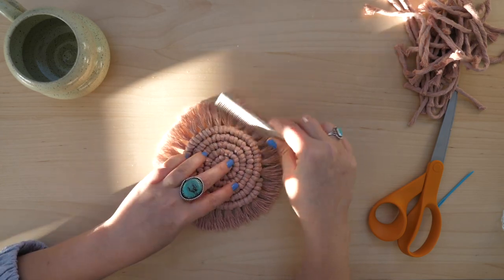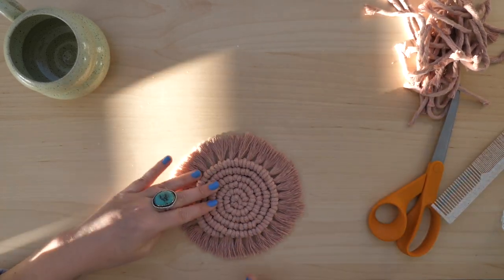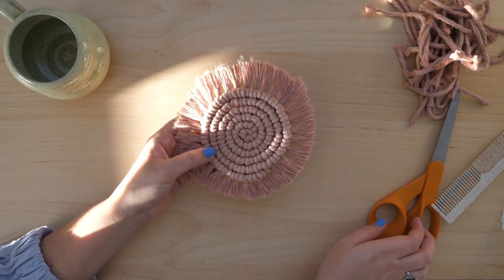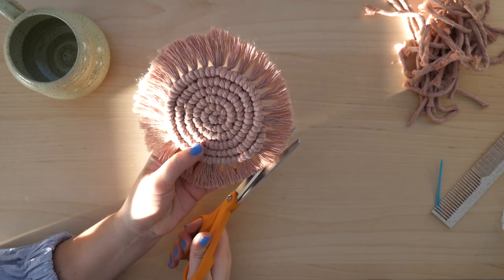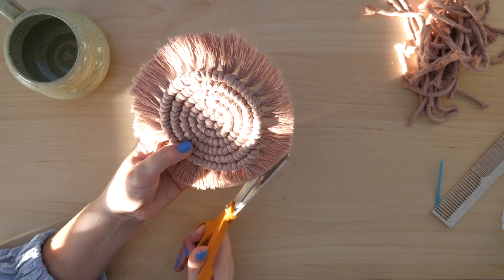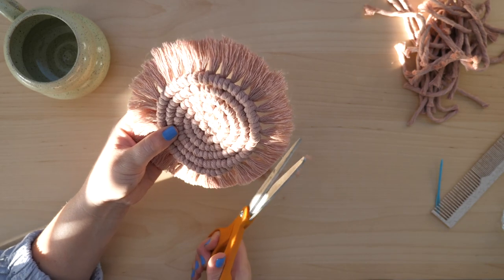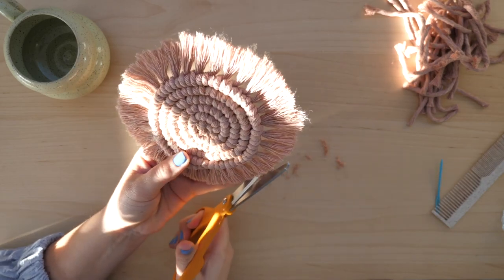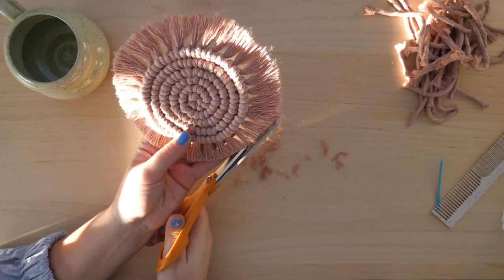I'm just touching it up one more time before the final trim. Once all of the strings look like they're brushed out evenly, it should be safe to go ahead and trim. Take your fabric scissors and work in little sections at a time, cutting at a rounded angle and starting off a little longer than you might want, just in case you need to go back and even things out. It's always better to cut a little longer and then shorten it rather than cutting it too short.